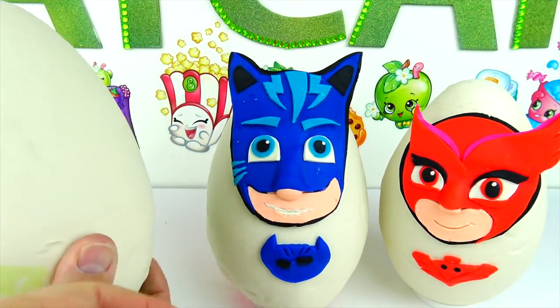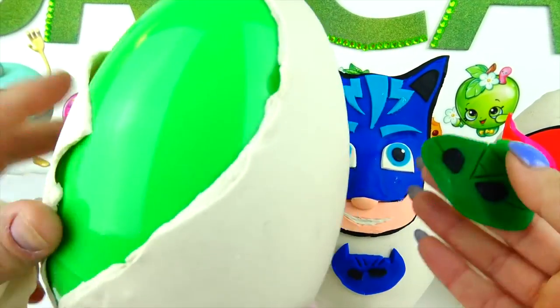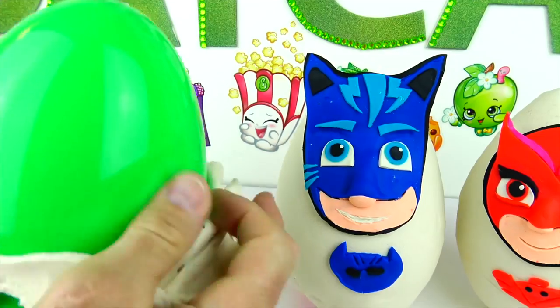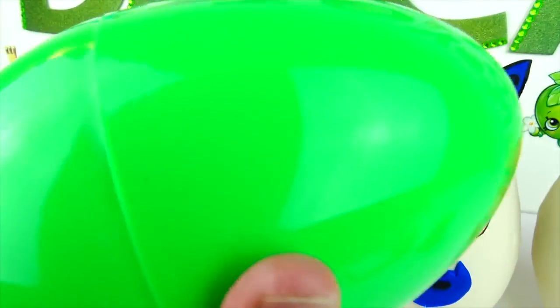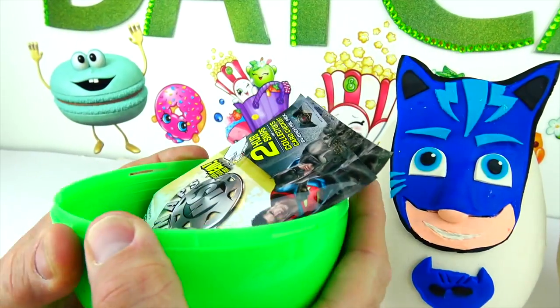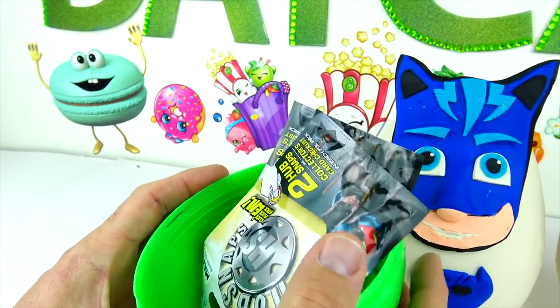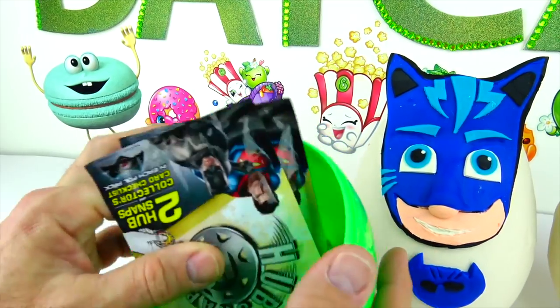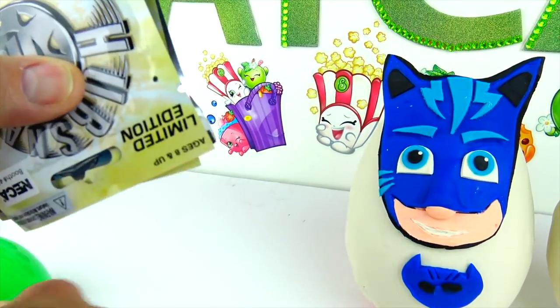Let's peel back and see what's inside. That's his logo right here. There's a green egg too to match his persona. Ready to pop it? Whoa — that actually just shot across the room! So what do we have here? Interesting.